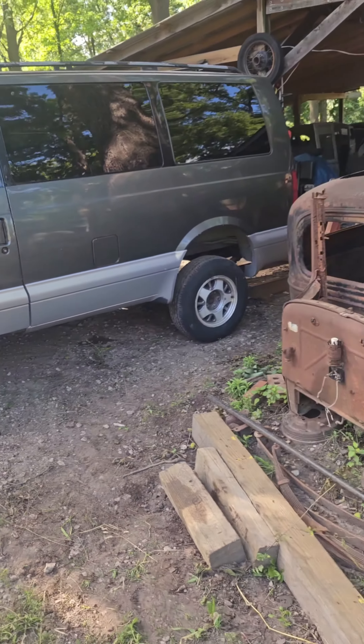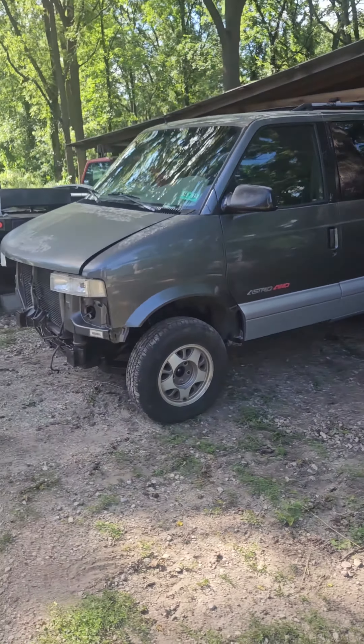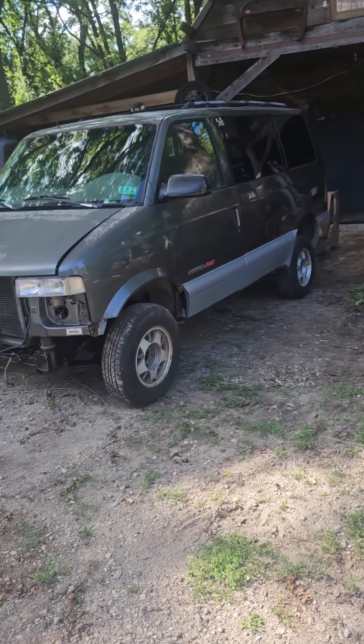Turned out really nice, I'm happy with it. Put some bigger tires on it.